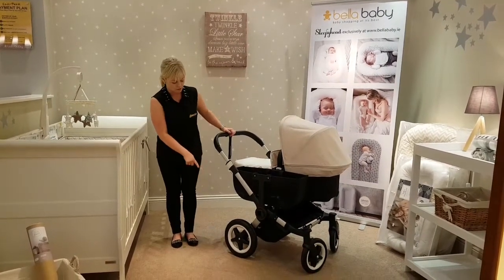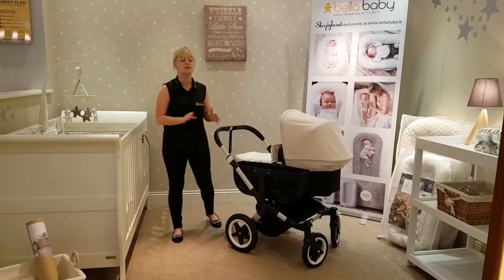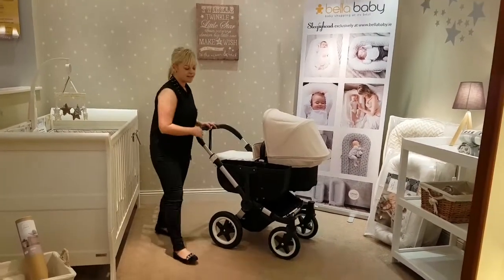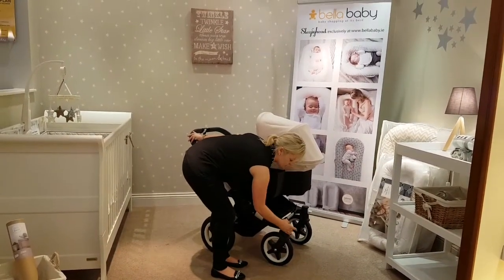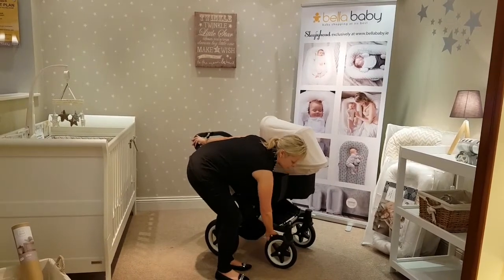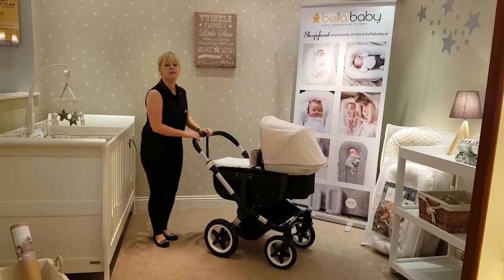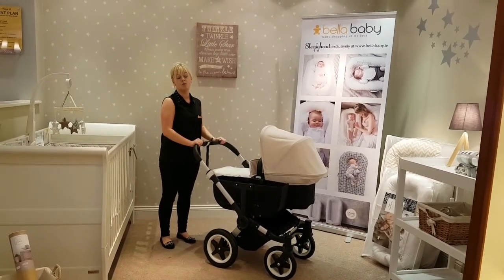The Bugaboo comes with a pump tire. This is suitable for any type of terrain — countryside, walking in the park, in the town. It has two settings on its front wheel. You pop down the white button, you're popping onto fixed mode, and back up again and you're back onto your swivel. Why you would pop onto fixed mode would be depending on the type of terrain — the rougher the terrain, the fixed mode would be the better mode to stick with.